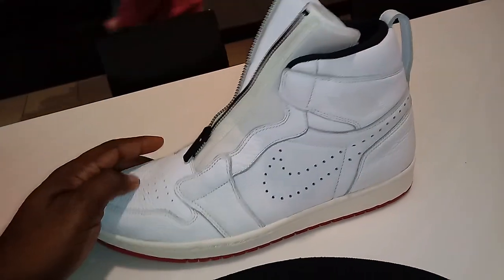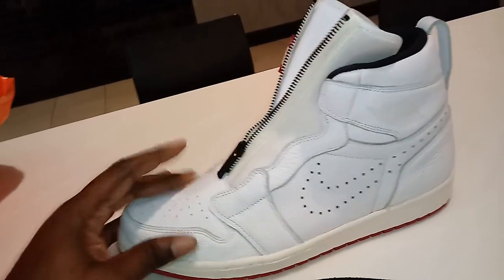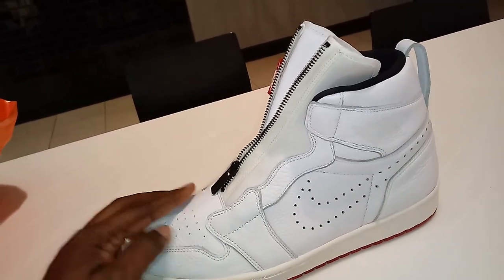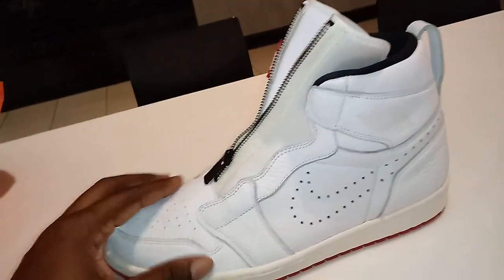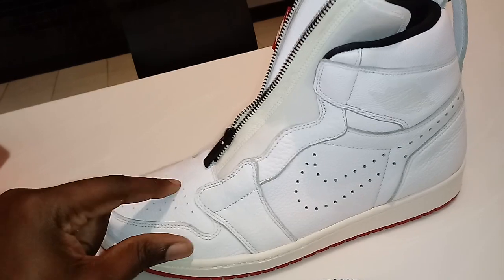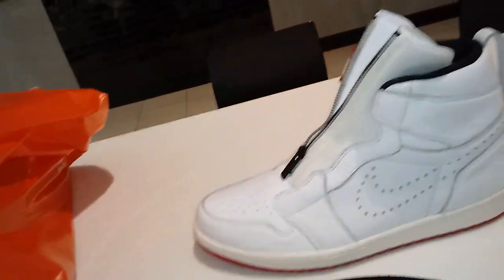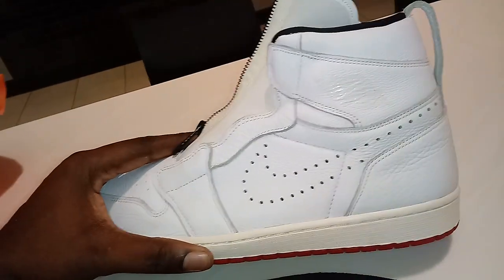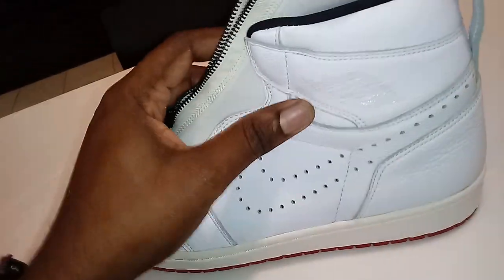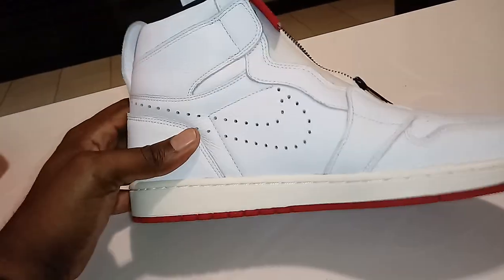I went into the Finish Line store and felt a bunch of different Jordan 1s. They had about 12 on the wall, and after feeling those — what they love to call tumbled leather, which is not tumbled leather, it's just a very bizarre look-alike for tumbled leather, and the feel is like a brick — once I felt all of those Jordan 1 Retros at Finish Line, I went back into the Nike store and purchased this shoe. This type of leather is in a completely different league than the Jordans I'm used to seeing on the shelves, including the Jordan I felt at Finish Line right before I went back in and bought this shoe.